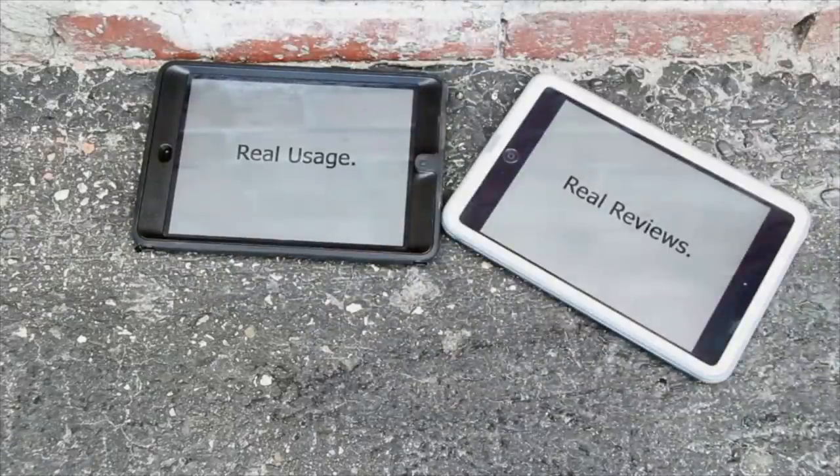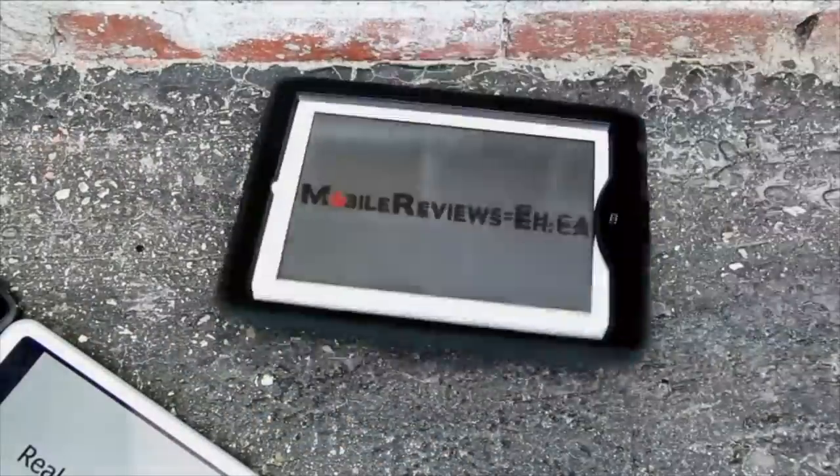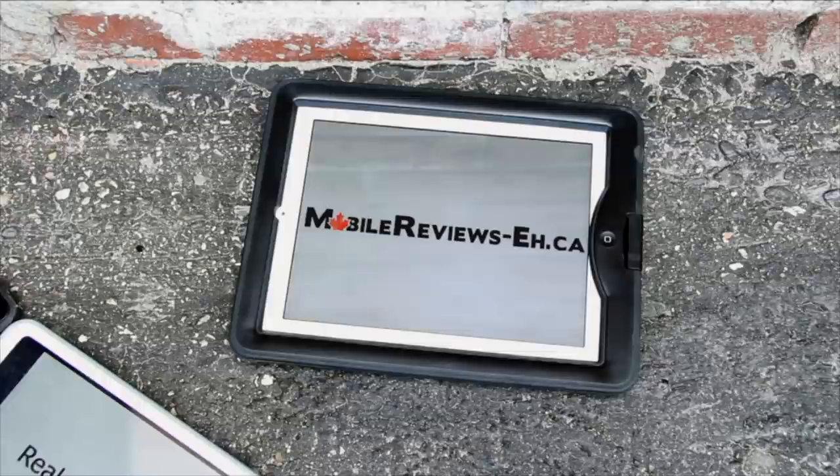Real usage. Real reviews. At MobileReviewsA.ca, Monty and I base all our reviews on actual usage, which means for every video we do, we have to go spend a lot of time and money getting stuff so that we can have a good solid answer. For all these Qi chargers, I've got the two that Apple sells in their stores — the Belkin and the Mophie — and together that's $120. And I'll be honest with you, not impressed with the $120 I spent on them. But we'll get to that.